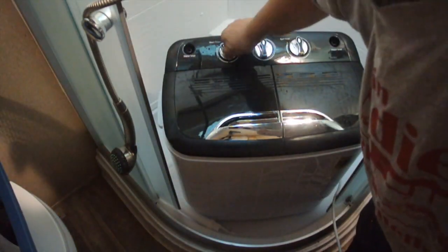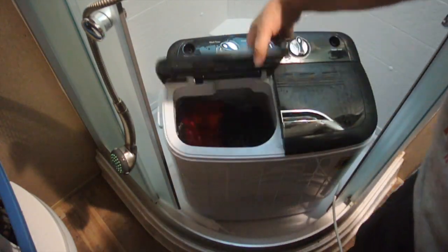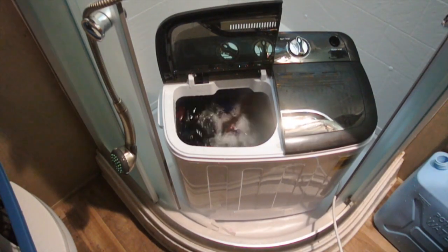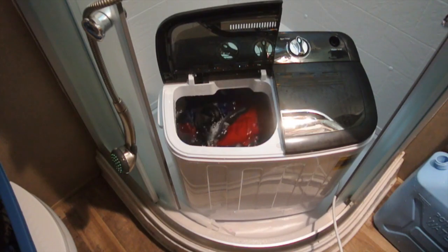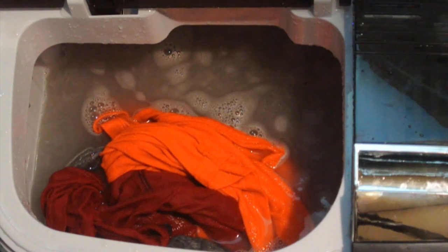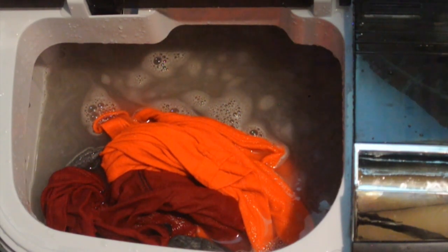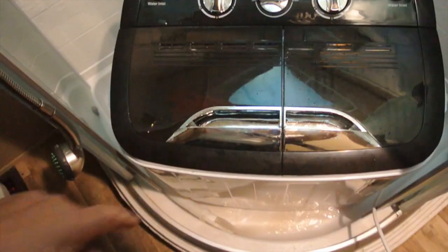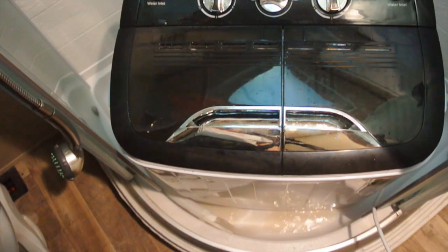We're going to set the timer for fifteen minutes and just wash it to see how it works. Now we're just agitating. The wash cycle just stopped — you can see how dirty the water looks. So next, we want to put it on drain, and you can see gravity feed is draining out of the bottom into the shower stall.